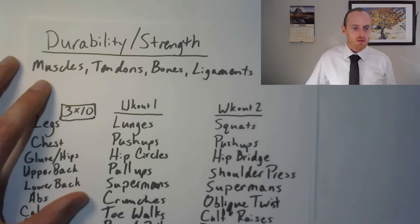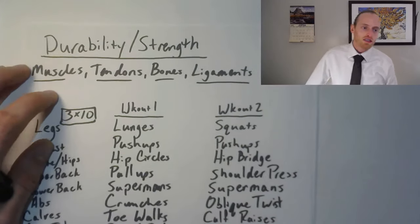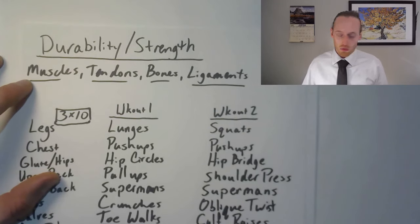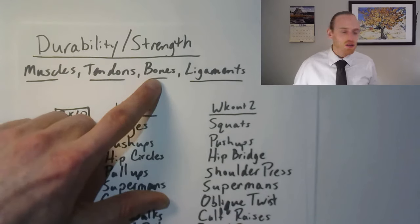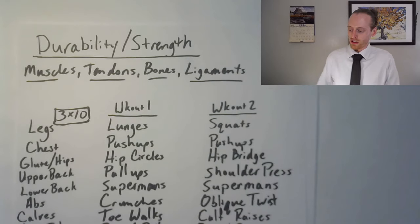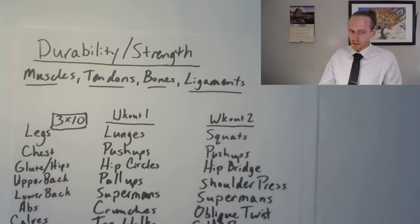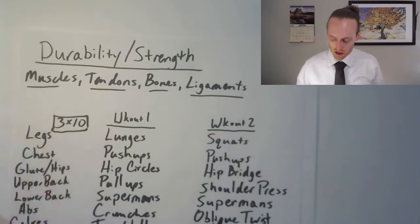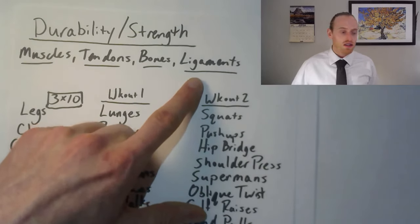Now let's talk about durability and strength — one of the most overlooked and most important aspects. When we're thinking about durability you've got muscles, tendons, bones, and ligaments. If you have one little issue with those it's going to make your life not as good. Any type of resistance training — moving something heavier than what you move in your normal life — is going to increase your muscle strength, tendon strength, ligament strength, and bone strength. With bones specifically, your muscles and tendons actually pull on the bone adding stress, and then it grows back stronger.